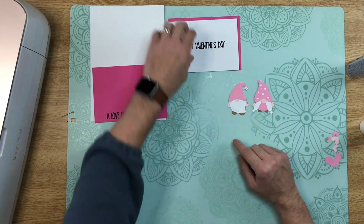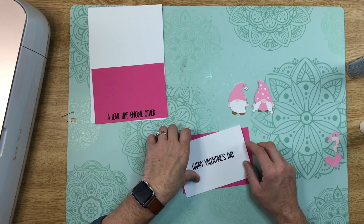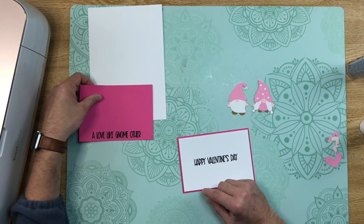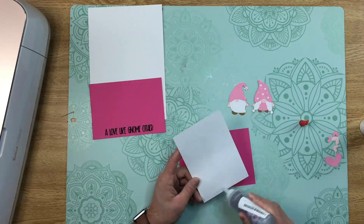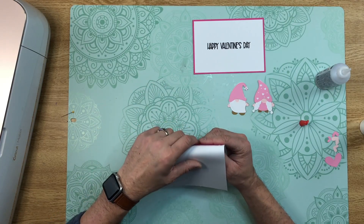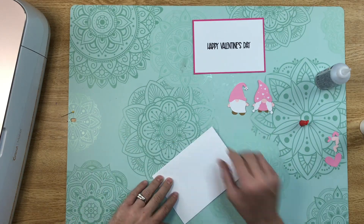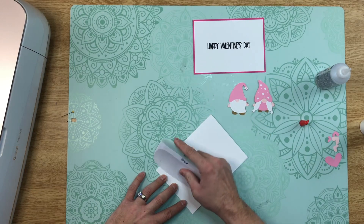Now that we have our little gnomes layered up, let's go ahead and mat our layers — this one is for the inside and this one is for the outer card. While that's drying, go ahead and fold along the score line and press the fold with our scraper.